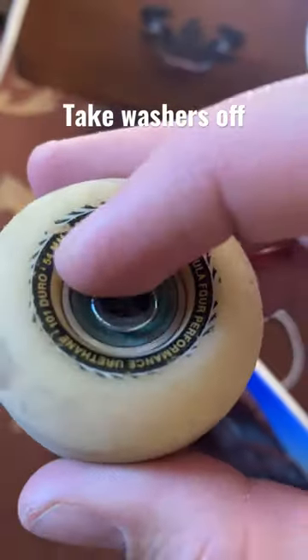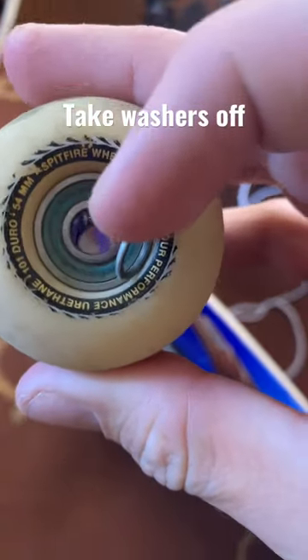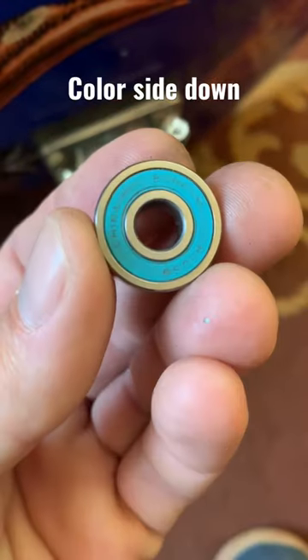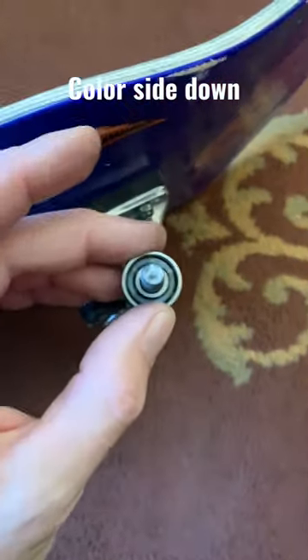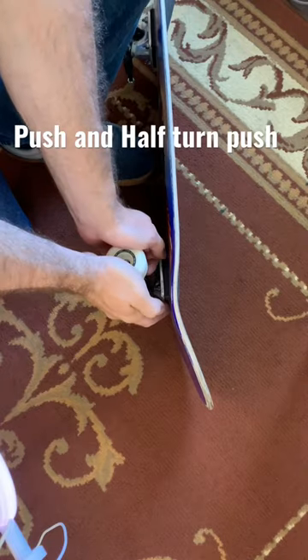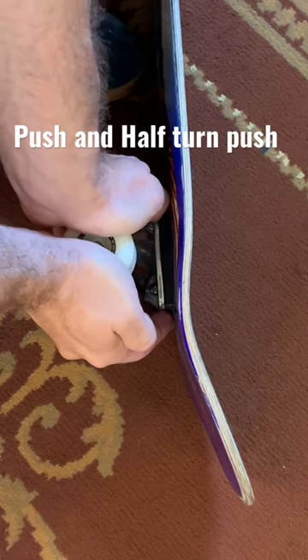Take the washers off. Collar side down. Place the wheel directly over top. Push straight down and do a half turn and push down again.